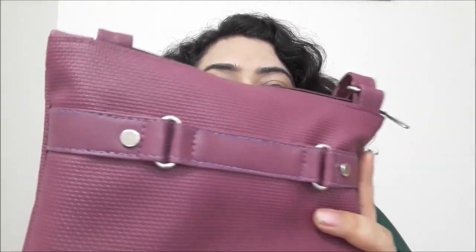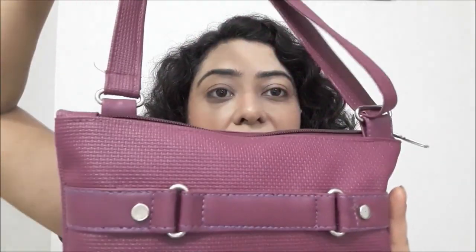So let's open it and see what products are in this Lady Raga bag. The first thing is they have not given a pouch — it is a sling bag. It is a mauve color bag, its material is very smooth, and you can see the adjustable belt also. Its color really looks very beautiful.